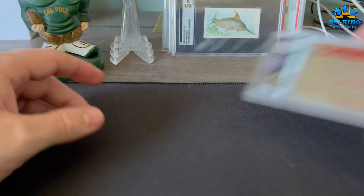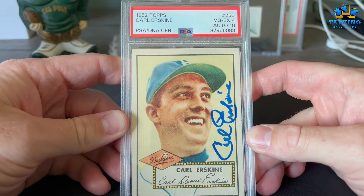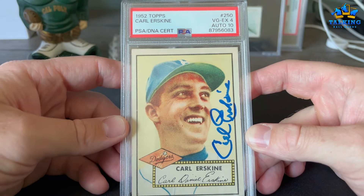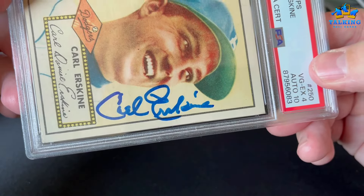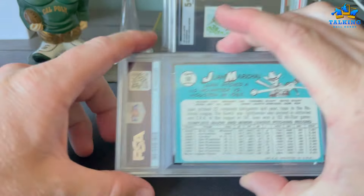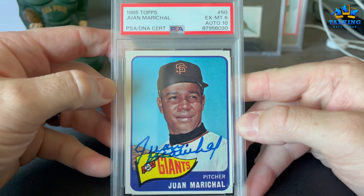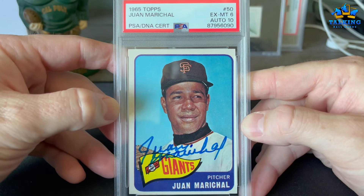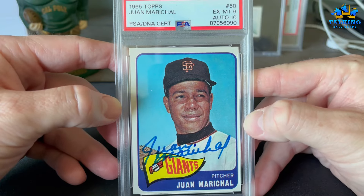These TTM cards mean a lot to me. Carl Erskine — another TTM legend — VG EX 4 and an auto 10 on his 1952 Topps. What a beautiful auto it is. Thank you, Mr. Erskine. Another one on his '65 Topps — looks really good, gets a 6 and a 10. These are cards that made it through the USPS mail system in plain white envelopes and still grade well.